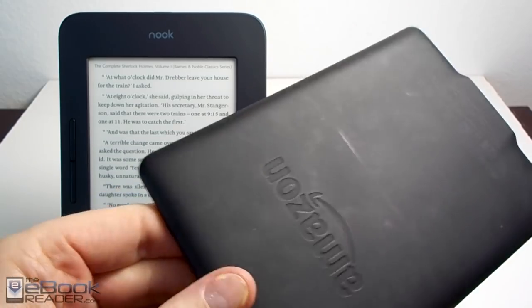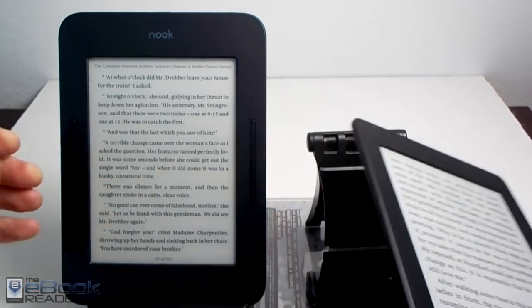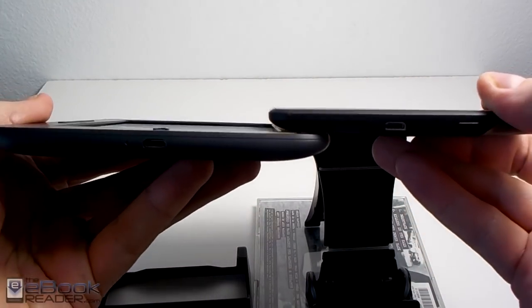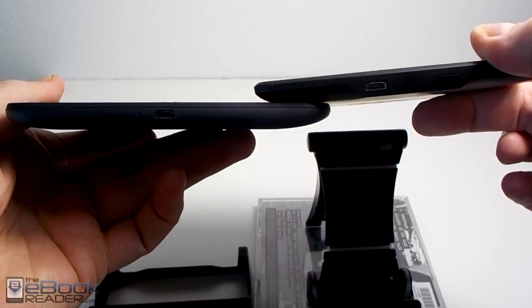They both kind of feel the same and both have the rounded corners. The Nook has a more indented screen because it's got the infrared touch screen, so it's a little bit more recessed. The Paperwhite has a capacitive touch screen.